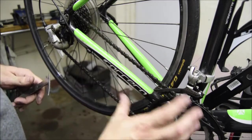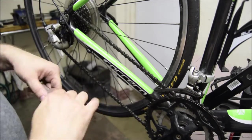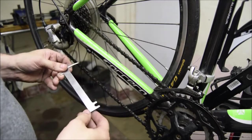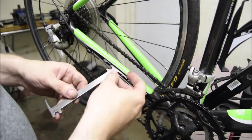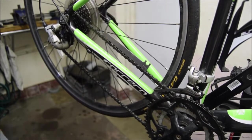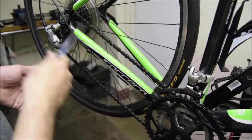Not only is an oily dirty chain causing damage to the chain set and the sprockets, it's also wearing out the chain itself. It's important to remember that there are more moving parts in the chain than in the whole rest of the bike, so you need to look after your chain. A chain wear tool like this will tell you whether it's 0.75% worn or 1% worn. If we put in the 1% gauge and it drops straight through, that means the chain is worn.